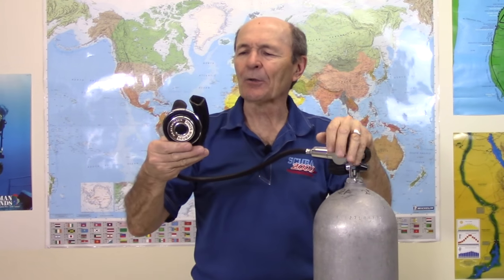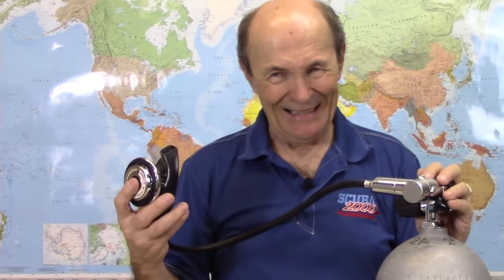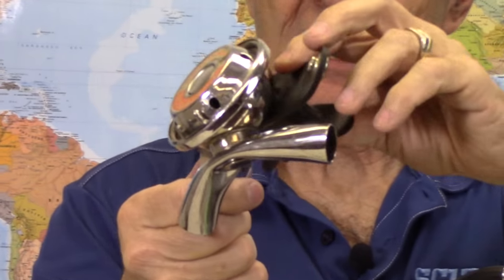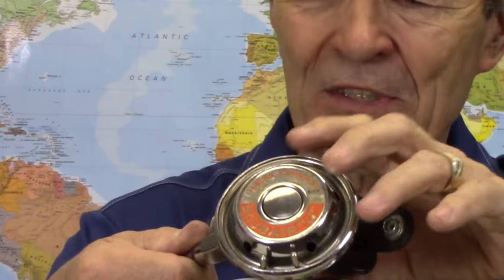I wanted to show you one of these — it's not likely you'll see another one. They are around, but they're not made anymore. This particular regulator was made by an excellent company called Healthways — been gone a long time, but it was a big company in the '50s and '60s. I think they closed up in the late '60s. Very innovative company with a lot of great ideas, and they were probably the most popular sonic regulator developers. Other companies had them too — Scuba Pro, Voigt. But Healthways made beautiful regulators. Look at this — it reminds me of my '56 Buick with big chrome bumpers. Even the exhaust T is beautiful chrome, and this first stage with heavy chrome weighs about ten pounds.